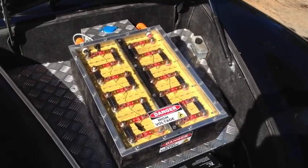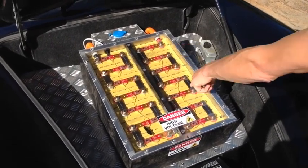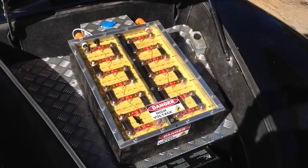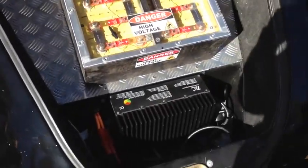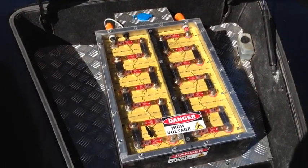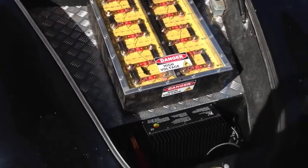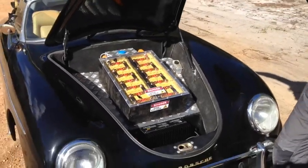We've got the Lithium 160s, an EV Power battery management system, and that's the charger there. That's all very simple in the front, and it's recessed into the boot there.